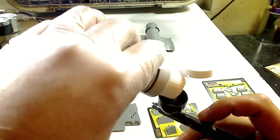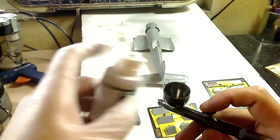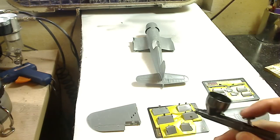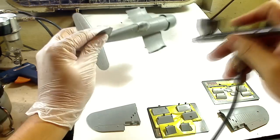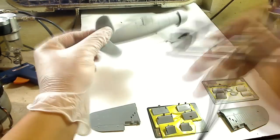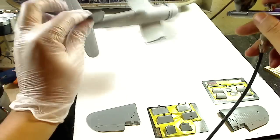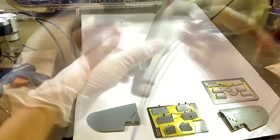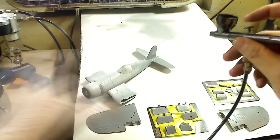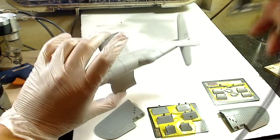Now I don't usually primer my models - I usually shoot the colors straight onto the model when I was using Tamiya. But I find with Vallejo that it's better to primer the model because the paint actually sticks on much better. I tried just shooting the paint straight onto the model before and the Vallejo is very, very soft, so it comes out and chips on me sometimes when I'm banging the model around too much when I'm working with it.